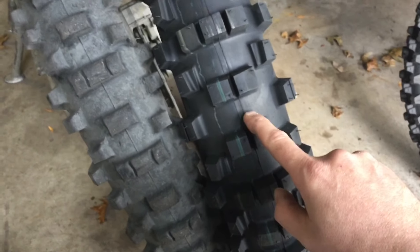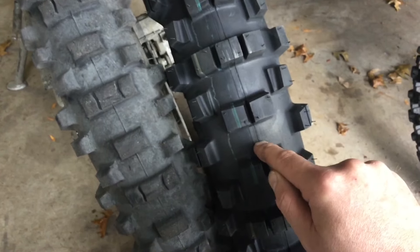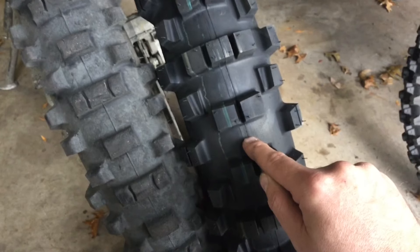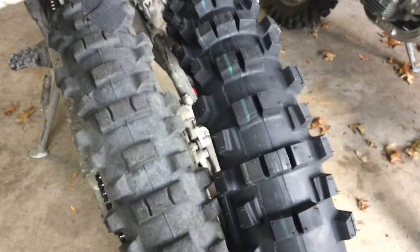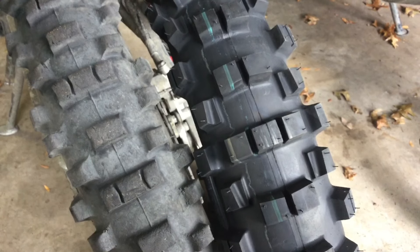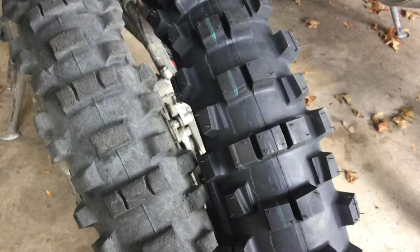In the description I have a link to Slavens Racing where I bought this, a link to Skids N Stuff's video about the 216SX — which maybe we'll get here in America at some point — and a link to Tokyo Off-Road's video about this 525X as it was called in Japan when he got it a few months ago. I'll see you later.